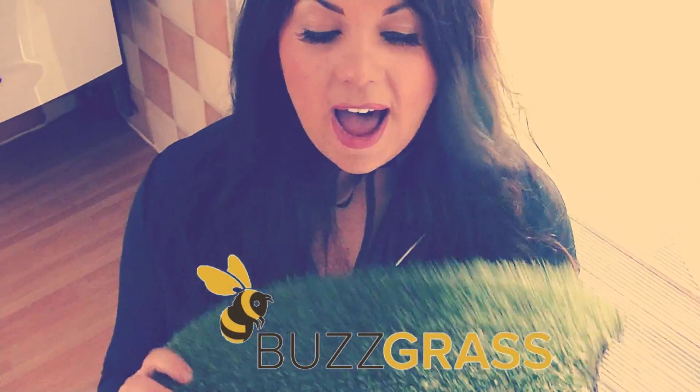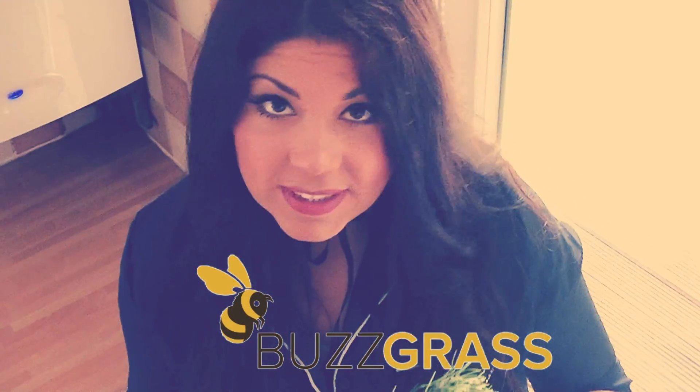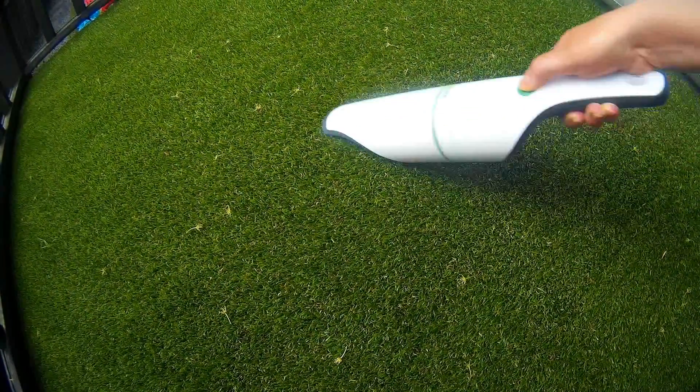This is the grass I went for — it's from a company called Buzz Grass. I went for it because they seemed reasonably well priced and it was super easy to lay. I'm not the sharpest tool in the box but I could lay it — it was fine. It has lasted so well, and if any leaves go on it I can just take my handheld hoover and hoover them up quickly.